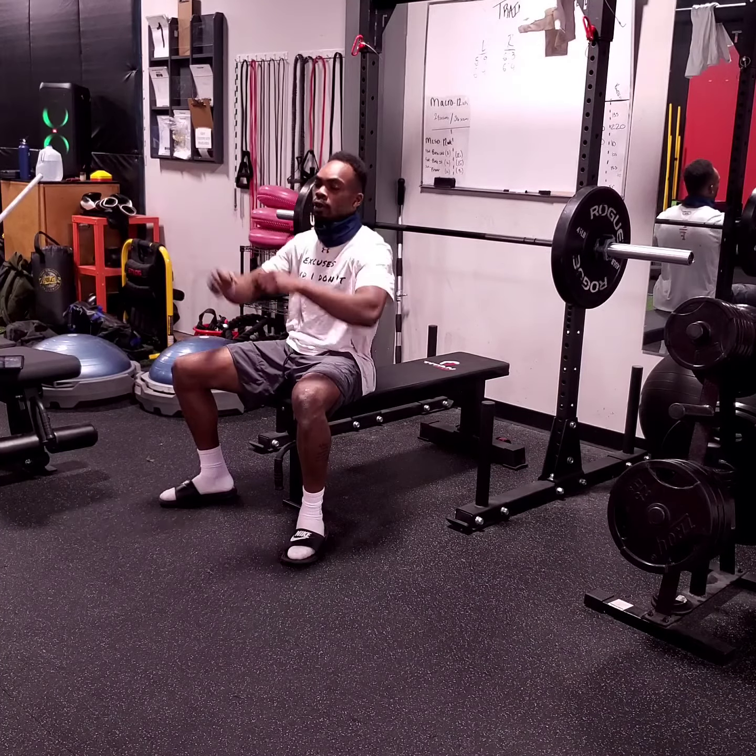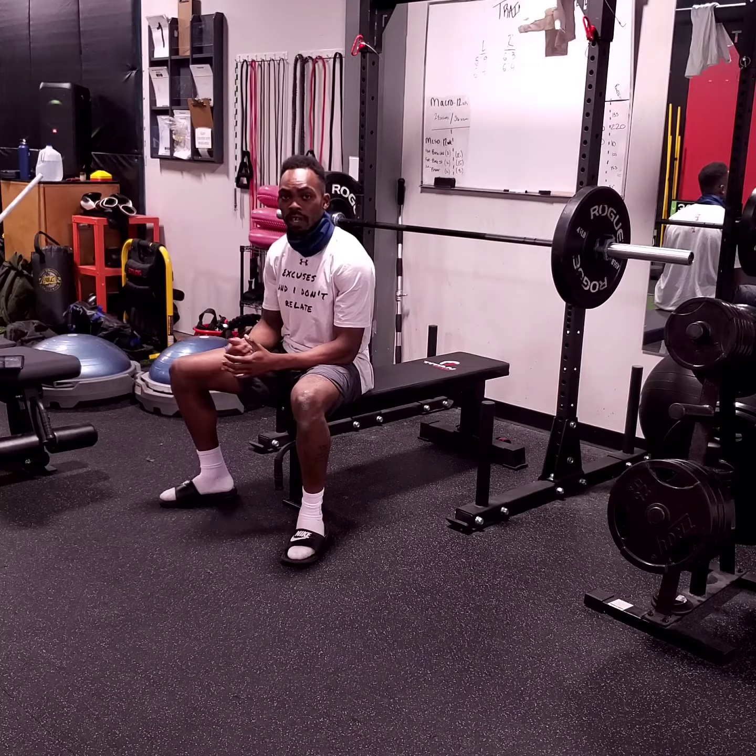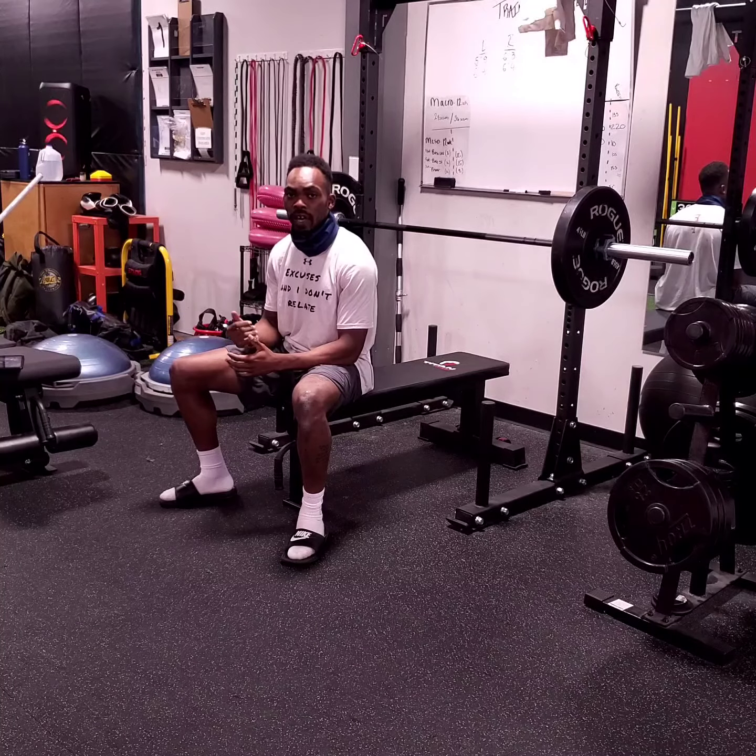Next, we want to make sure that our grip is perfect for our body type. Some people may be different — it may be easier to go with a wider grip, or it may be easier to go with a more in-close grip. However, if the program annotates we need to go with another grip, please follow the program.